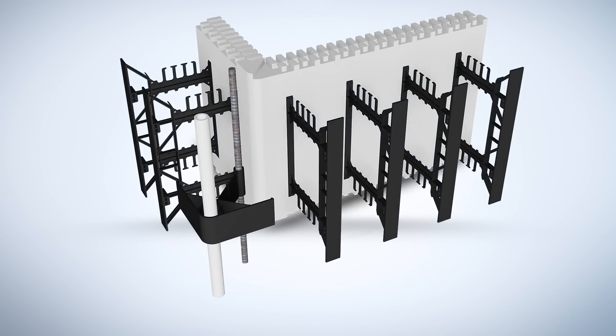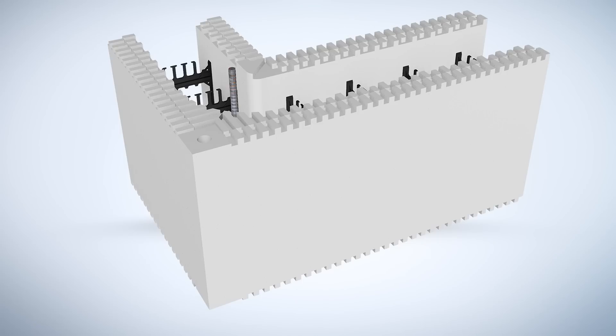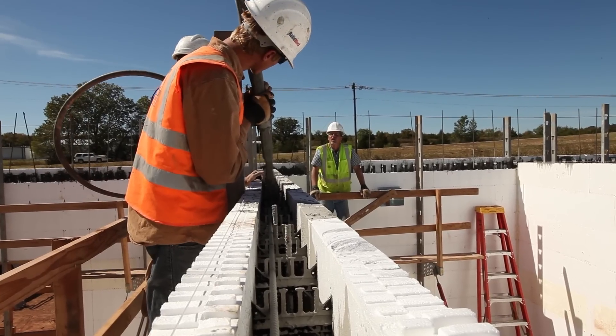Modern ICFs use two types of materials to create the forms which are left in place to provide insulation and disaster resistance. The first component of ICFs is expanded polystyrene EPS foam that makes up the insulating panels. The foam panels hold in the concrete during the pour and provide high insulation after the home is built.